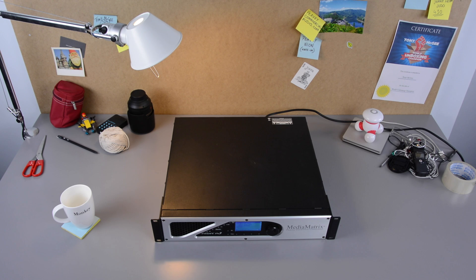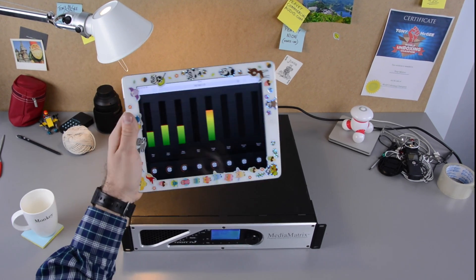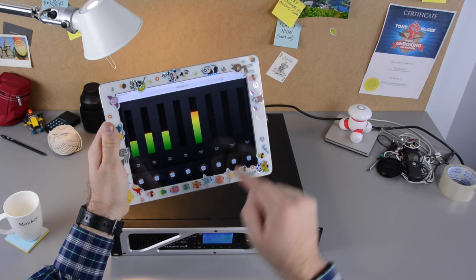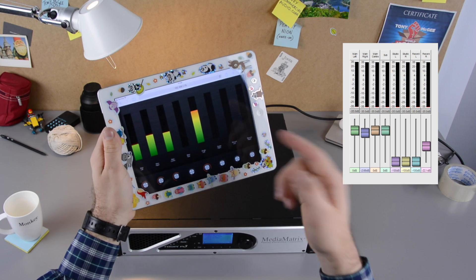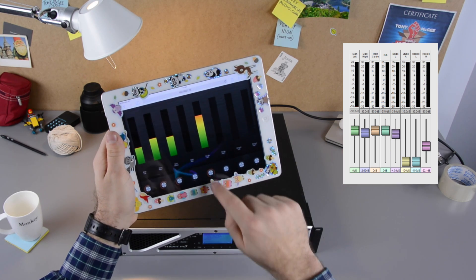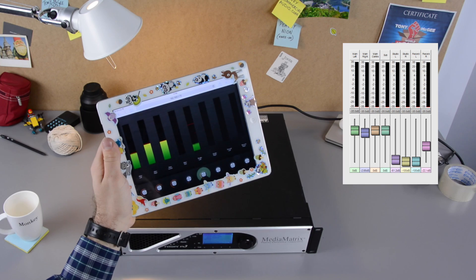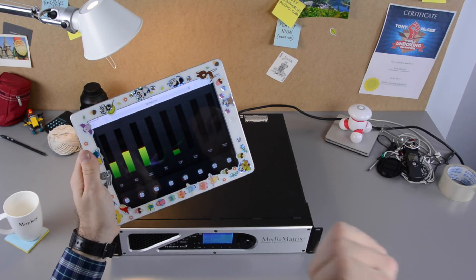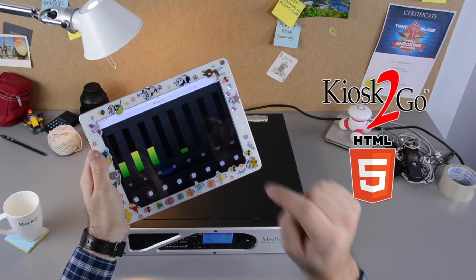I wanted to look at the kiosk to go HTML5 capability, so I borrowed my daughter's iPad. Wow, look at that. I've created the control screen and now it's live publishing to my iPad. If I change it here, look, it changes over there. That's so cool. And I can fit a set of controls inside another control screen. That is just so awesome! HTML5, baby!